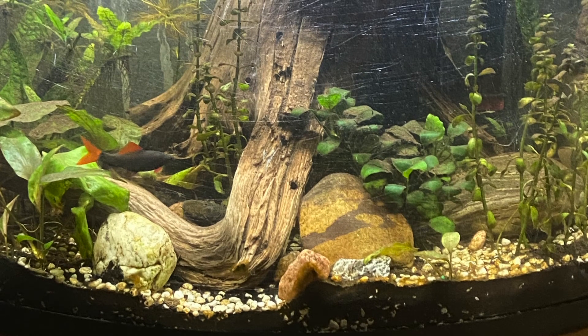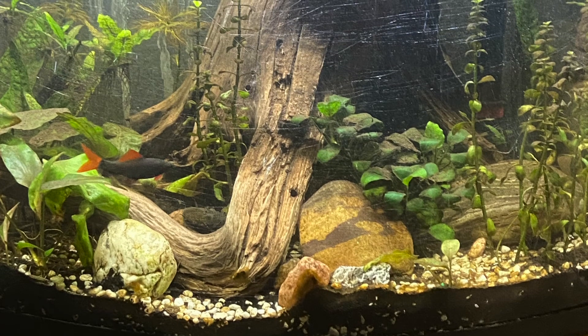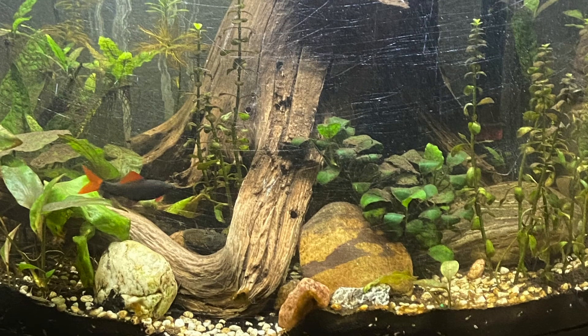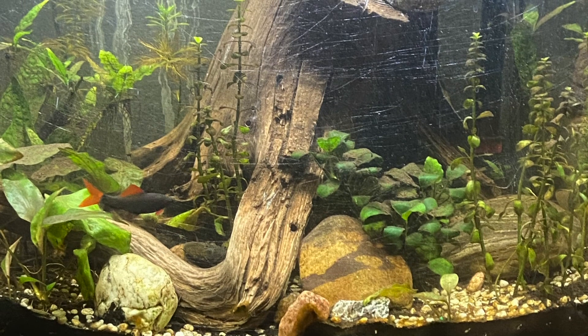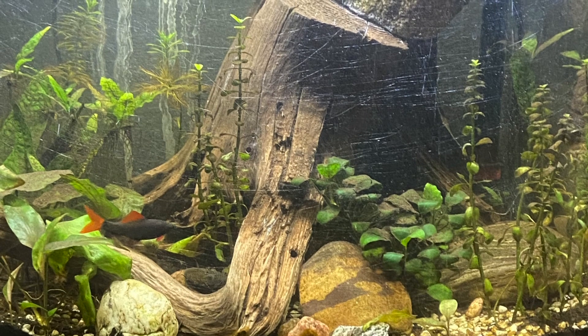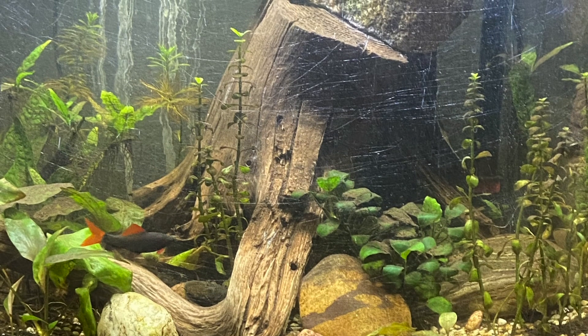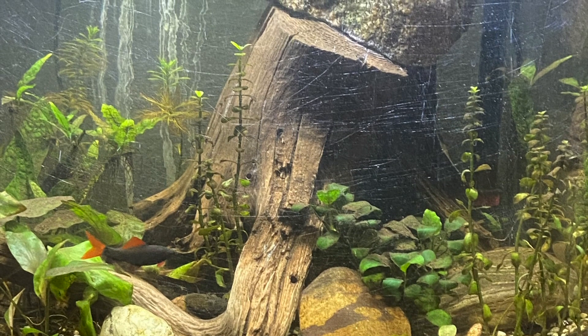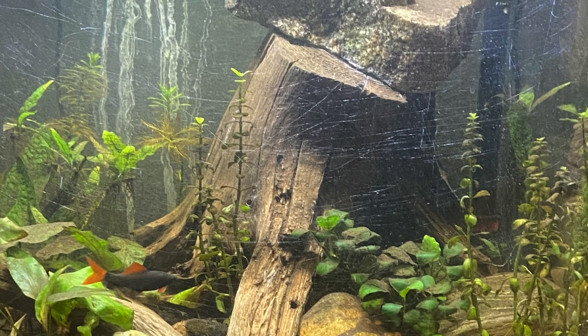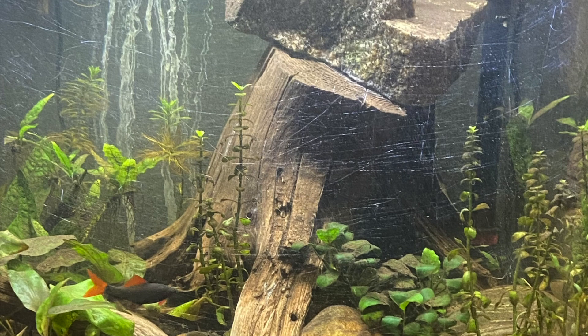I would definitely recommend these to anyone looking to go on vacation and leave something in their tank. I wouldn't suggest using them to feed your fish every day — obviously if you're at home, feed them flakes; don't just throw these in and leave it. But yeah, they don't cloud your tank up at all and fish love them.